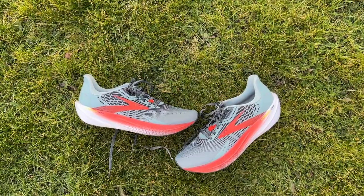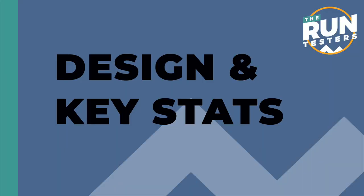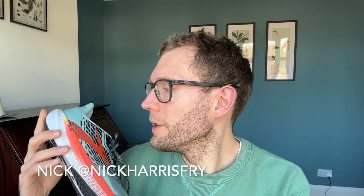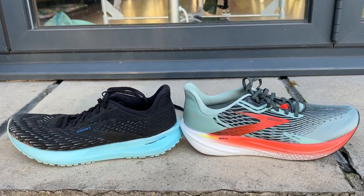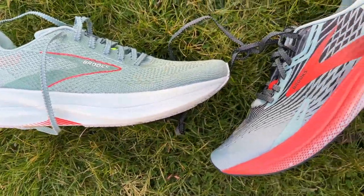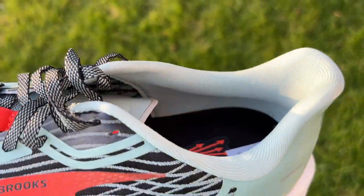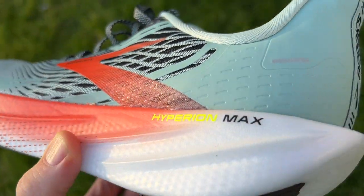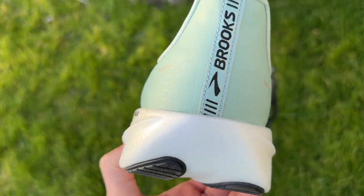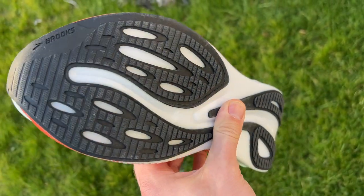Hello and welcome to The Run Testers, my name is Nick. This is our first run review of the Brooks Hyperion Max, a new addition to Brooks's Hyperion range, which also includes the Hyperion Tempo and the Hyperion Elite 3 carbon plate racing shoe. The Max is more similar to the Tempo — a plateless, lightweight, fast training shoe — but with a little more cushioning and a more rockered design, fitting Brooks's plan to add Max options to popular lines.